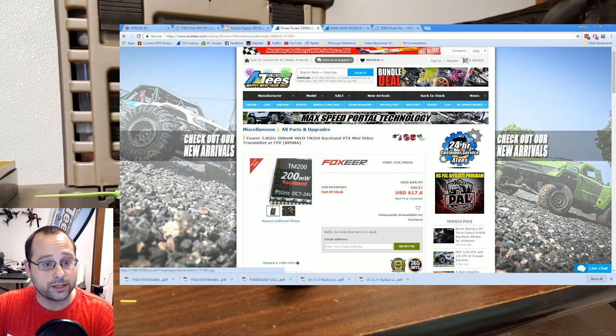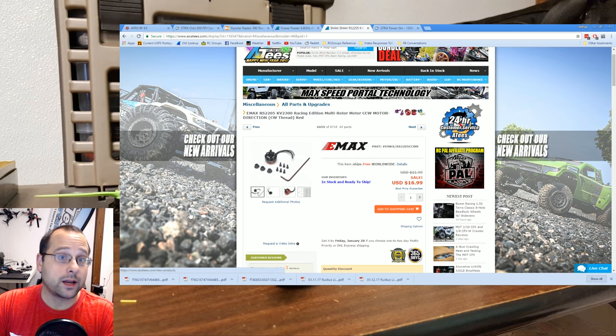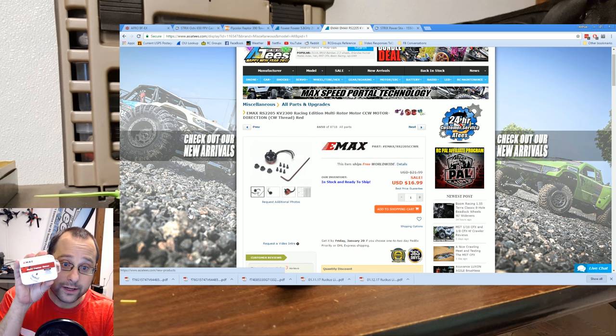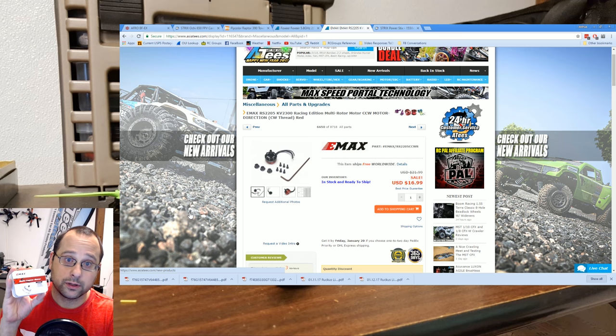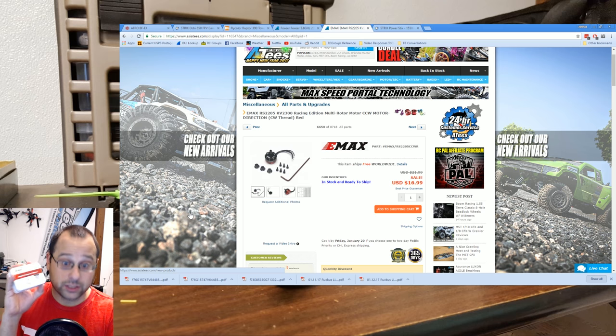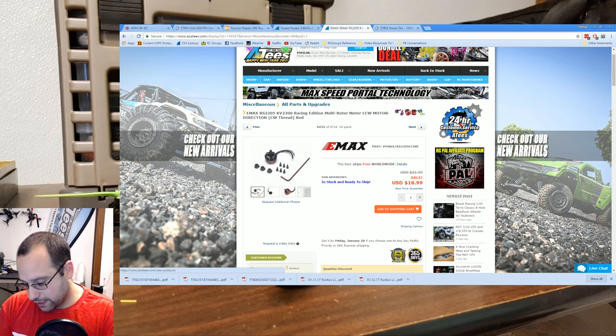The video transmitter is going to be this Foxier 200mW from Asia Tees — thank you to Asia Tees for sending me that. And the motors... I am officially retiring these motors from my channel. This is going to be our fond farewell to the venerable Emacs RS2205 2300KV. This is a fine motor, but number one, you've seen a lot of it on my channel and I don't want to keep bombarding you with the same thing. And number two, the RS2205S is out now — the next generation is officially out from Emacs. So if you want to be on the cutting edge, it's time to move on. This will be how we say bye-bye to these motors — I'll give them to you.